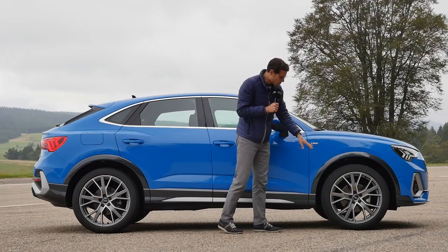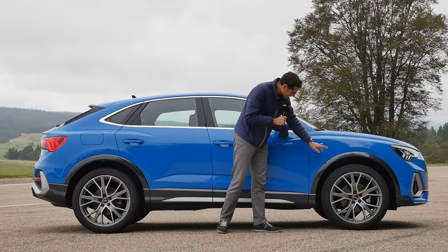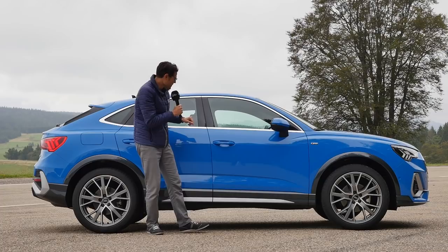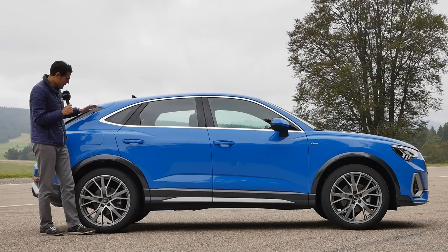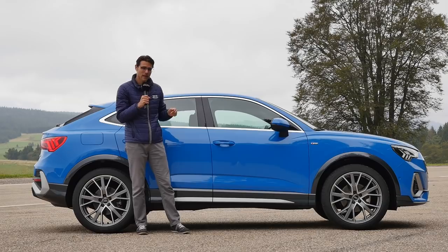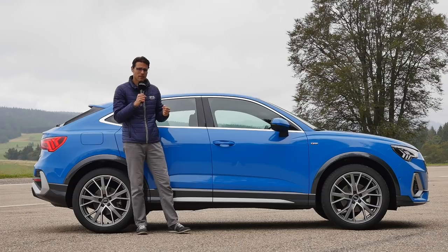Wheel sizes range from 17 to maximum 20 inches - these ones here are the biggest 20-inch wheels. There are contrasting wheel arches painted in black, not plastic. The Q3 Sportback starts with a sport suspension as standard, but you can opt for the normal suspension at no extra cost, which we'd recommend. Or if you can spend the money on the adaptive suspension, you get a little more variety between comfort and sport.